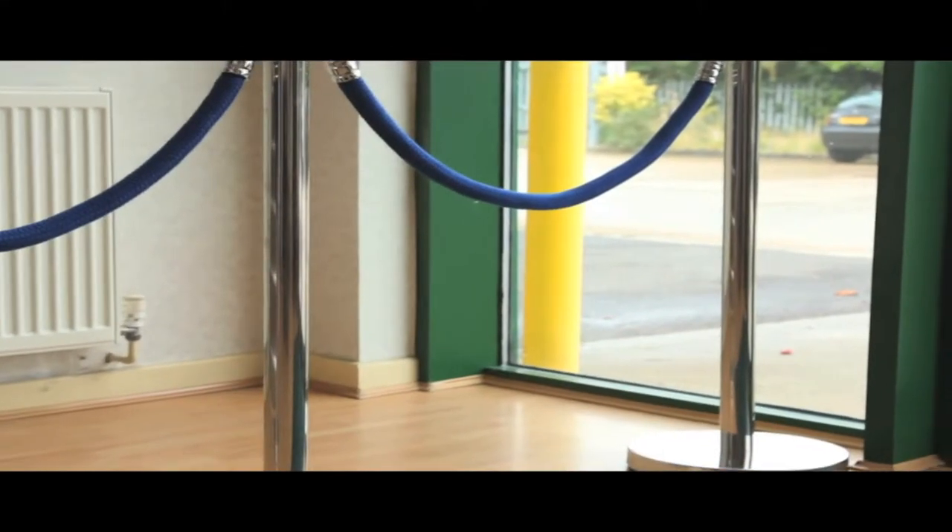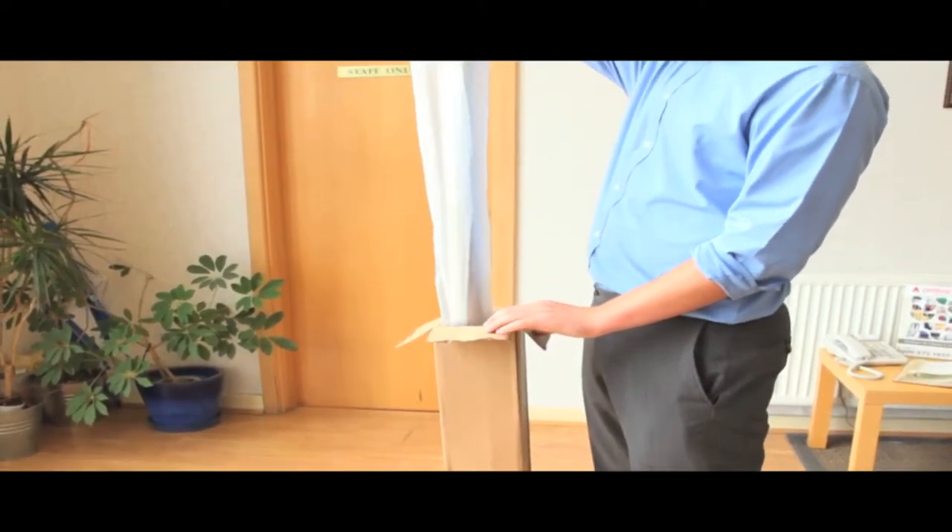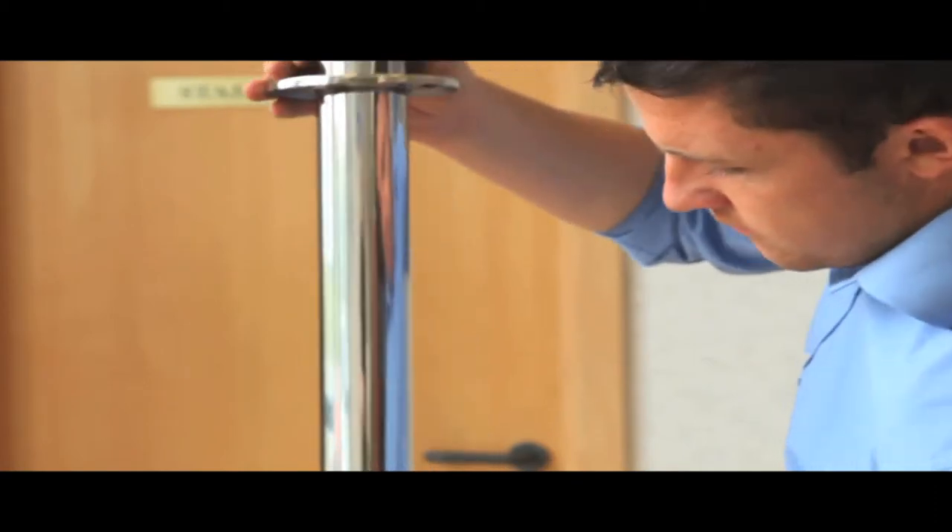These are our most competitive priced posts and are available from stock. Weighing only 7kg and delivered flat packed,